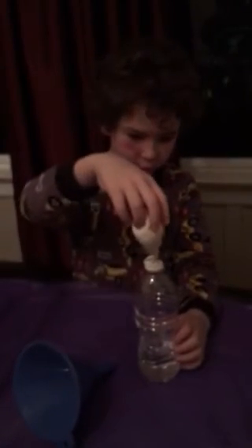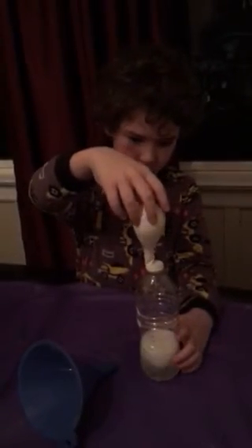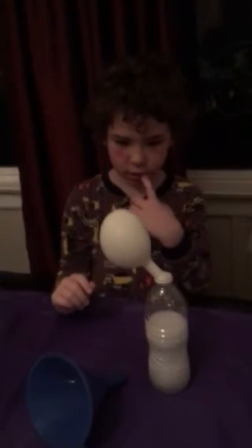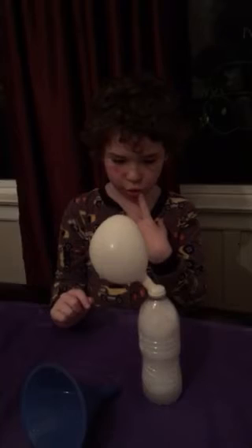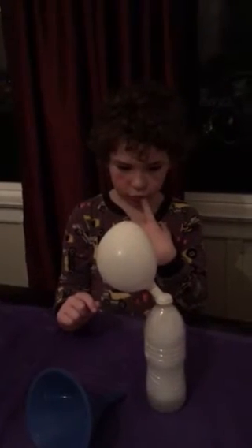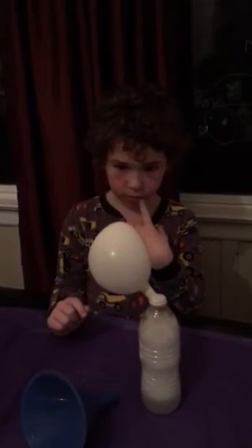Three. Two. One. Go. What happened? Ooh. Going into the phone.